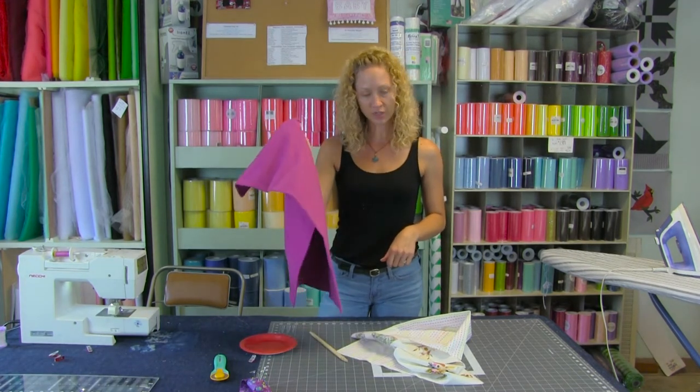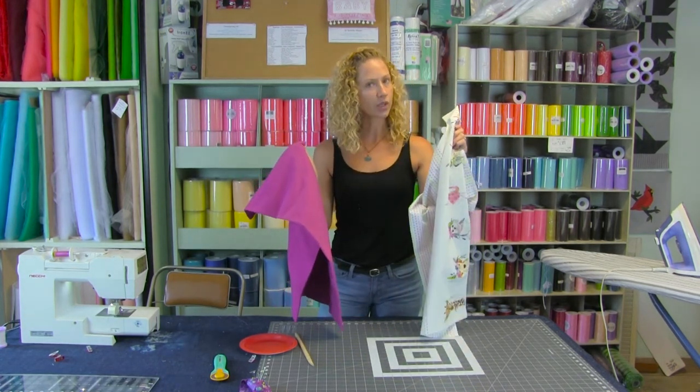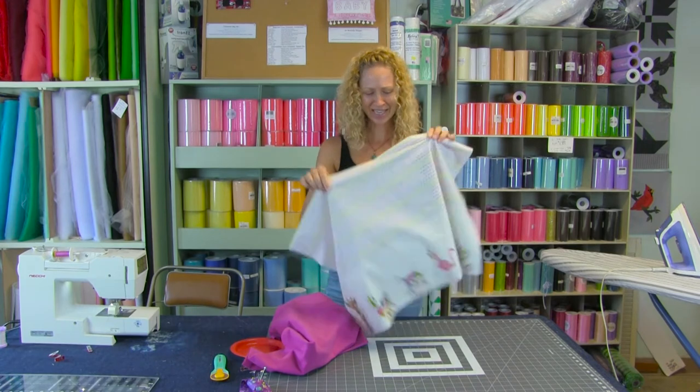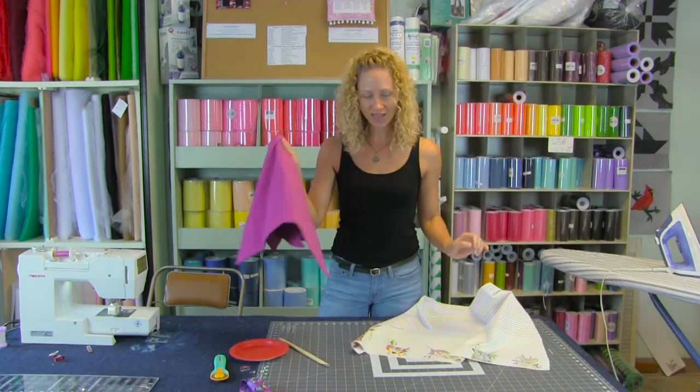I have a flannel and all of this has been pre-washed and pre-shrunk, and then I have a quilt weight cotton. It's so cute — look at the little animals. So this will be one side and this will be the other.